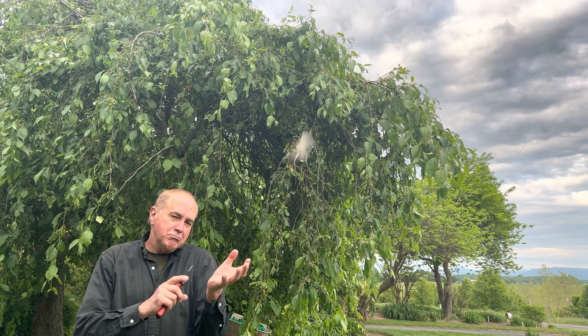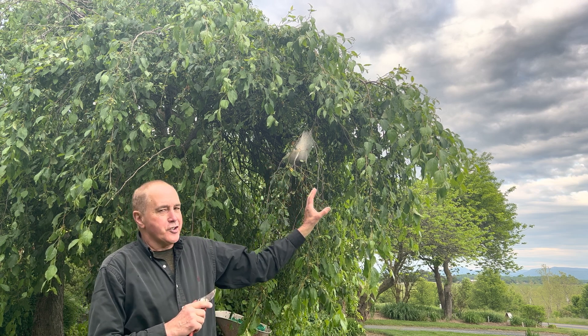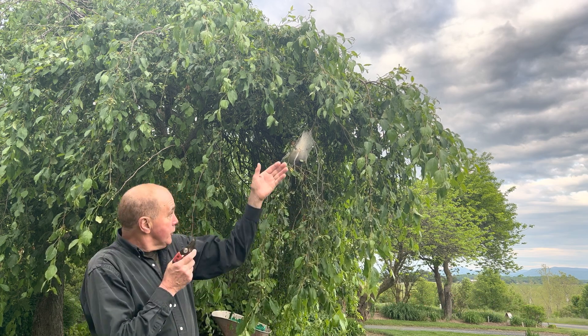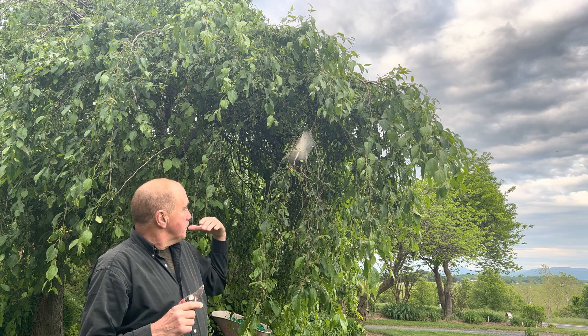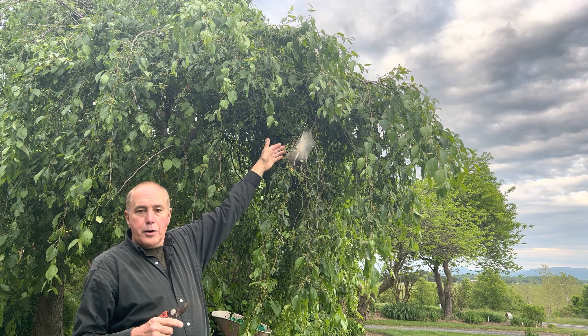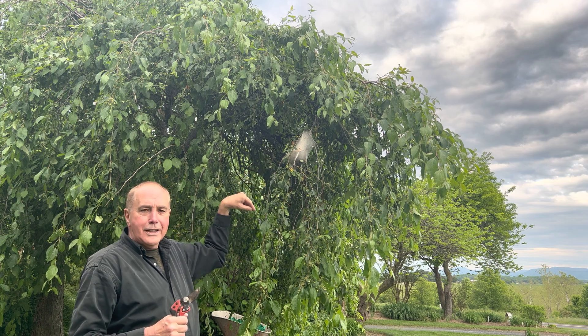You know late spring — or mid-spring — is here when you walk outside and look at your tree. This is not a cherry tree, but they're very commonly found on cherry trees. Here's what you're seeing right here: it's known as the tent caterpillar. It is something that occurs every spring. The eggs are laid on the branches, they hatch out in the spring, and the caterpillars feed up and down all these branches.